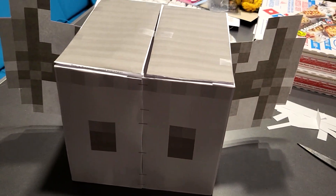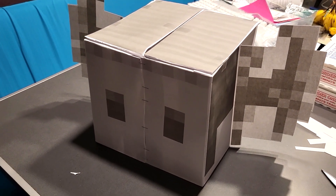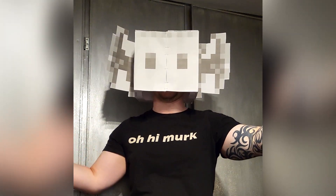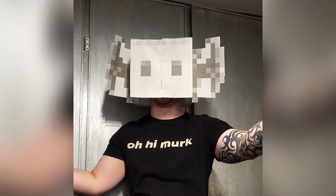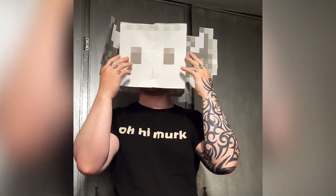Let's try it on and hope to god it doesn't fall apart — and then you too can look like a Solarian! I can't see anything. I don't know if I was supposed to cut out the eyes.